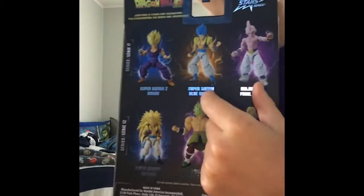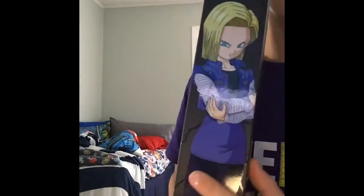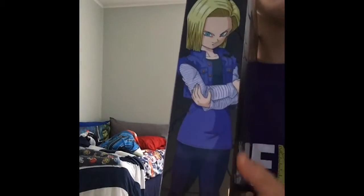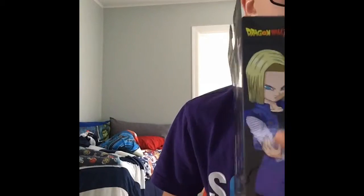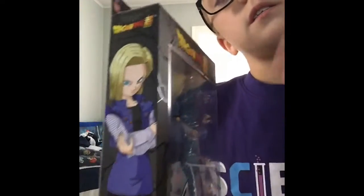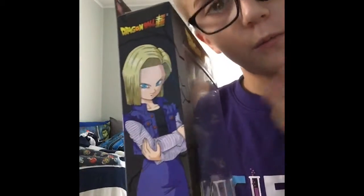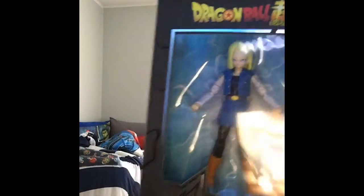I'm trying to collect these two. I want this guy first and then Majin Buu. And yeah, there's the Android 18 look — like, I'm ready to fight. So yeah guys, that's what she looks like in the anime. Anime is so cool guys, watch it please. But it's on Adult Swim so you might want to ask your parents first.